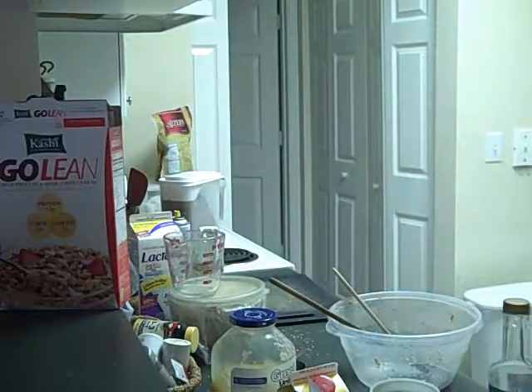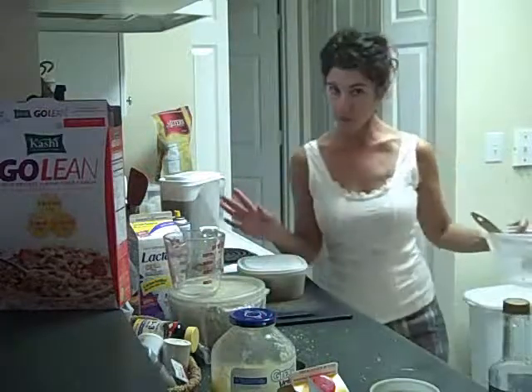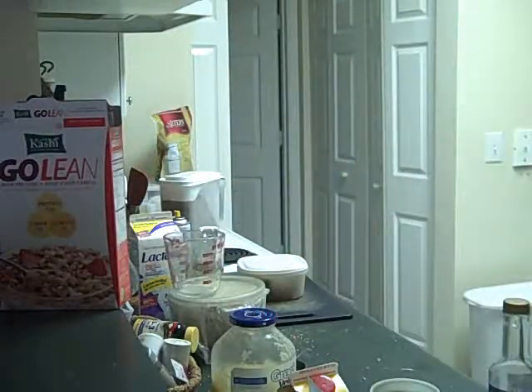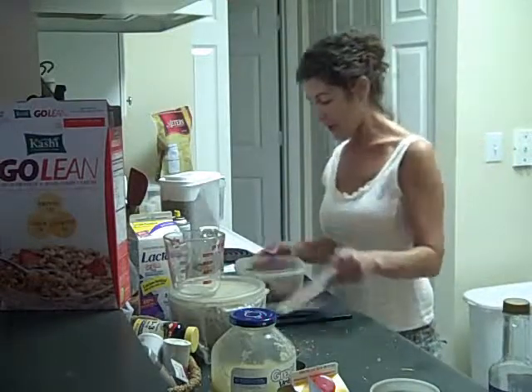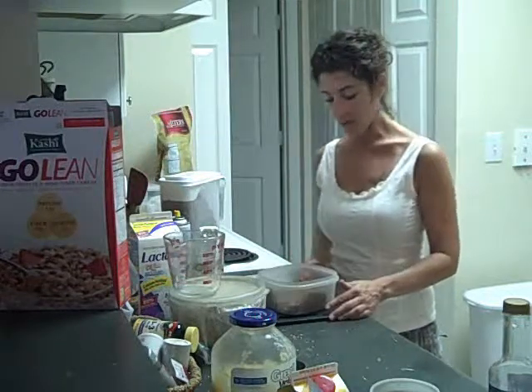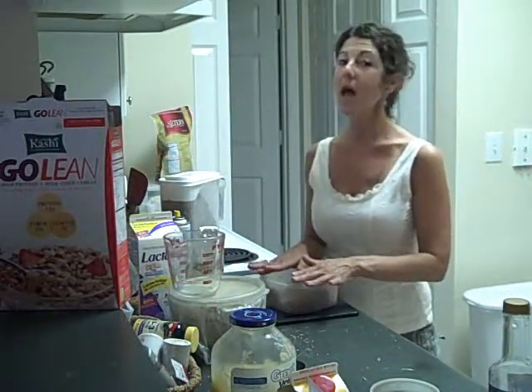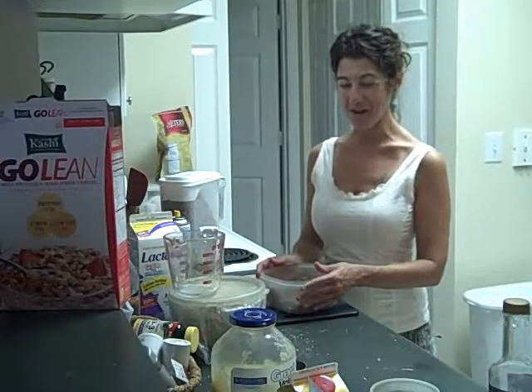I believe this would help with your cholesterol, your blood sugar, and your feeling full — and I'm basing that not because I've researched my cereal bars specifically, but because I've researched all the things that go into making them. Here are some that I've already made. I have them in the fridge and I nuke them — I gently warm them for about 20 seconds in the microwave.